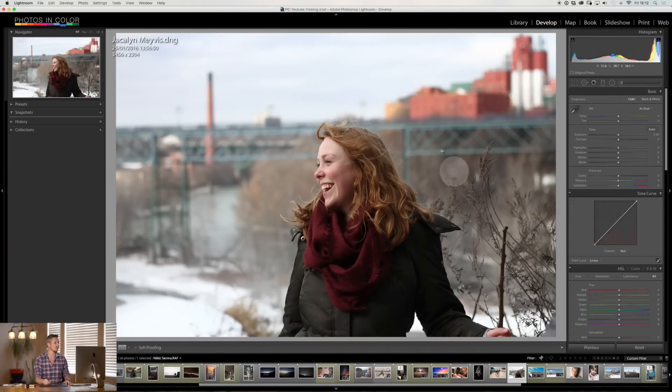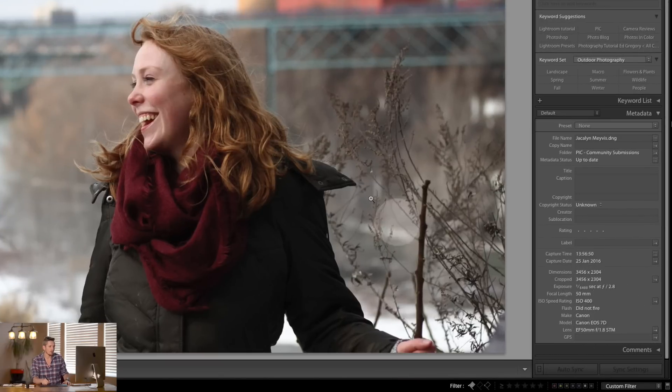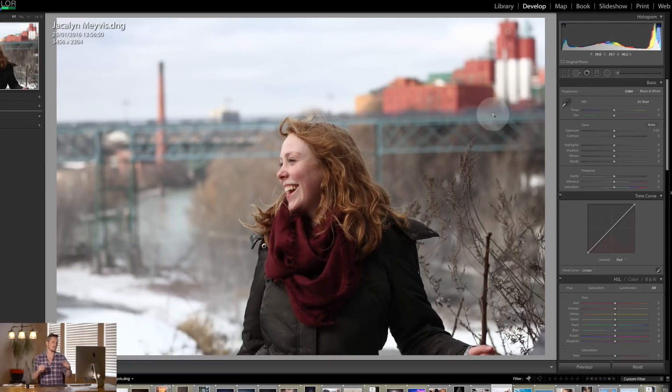This is the photograph we're going to be using today, sent in by Jacqueline. It was photographed on a Canon 7D, 50mm f2.8, ISO 400. There's a little bit of grain in there but I kind of like it. She has beautiful auburn hair, she's wearing a red scarf, there's red toning in the background, and it's autumn. My mom has red hair, my niece Lily has red hair — I love this style and I really want to just go for it.